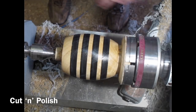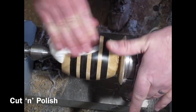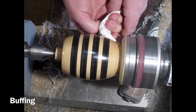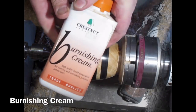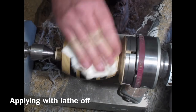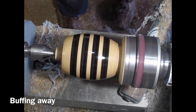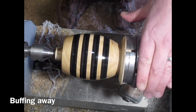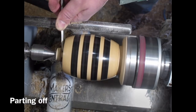I'm using a bit of Chestnut Products cut and polish, which I apply with the lathe stationary, then get the lathe spinning and just buff it — it gives quite a nice finish on the resin. But because I want this to be really clear I'm switching to burnishing cream now, which I also apply with the lathe stationary and then buff it, and just keep buffing — it brings the resin up like glass. It's absolutely beautiful.